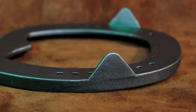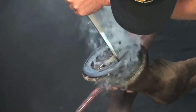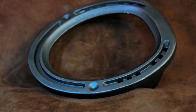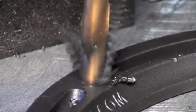The strong clips allow for the refitting of the shoe without compromising the strength of the clips. The countersunk position for stud holes allows the stud holes to be drilled in a balanced position on the shoe and easily tapped.